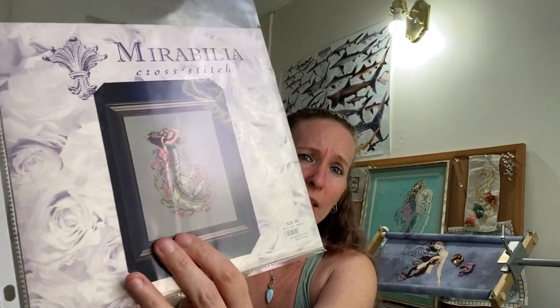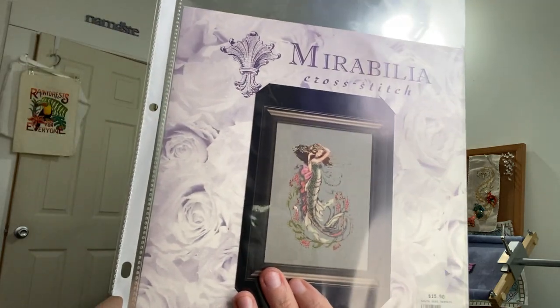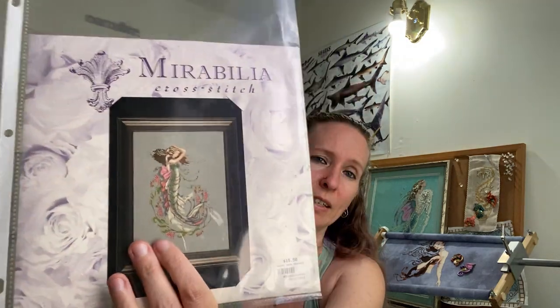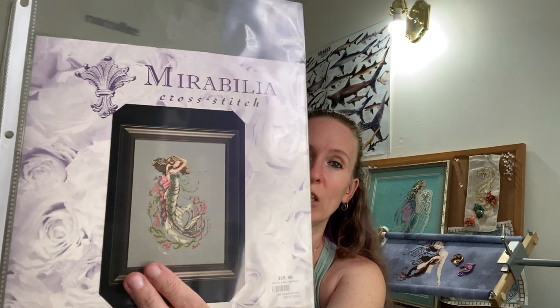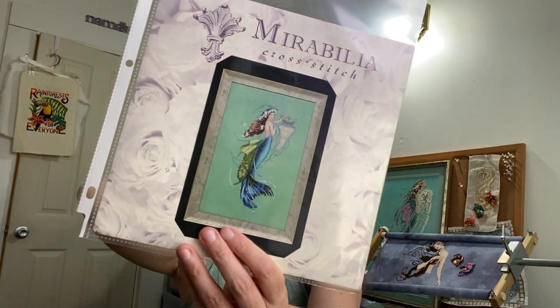South Seas Mermaid — this one I didn't like when it first came out, partially because of the corset, partially because of the pink, partially because she has a J shape in her tail. But the longer I look at stitched pieces of her, the more I like her. The J shape looked very static to me at first, but looking at finished pieces — her hair's moving, the background's moving — she's just chilling more so than she's static. There are some cool beads with her and I don't think I'm going to change anything. I like doing her on an overdyed fabric with some warm colors in the background, because South Seas — that's pretty warm waters.